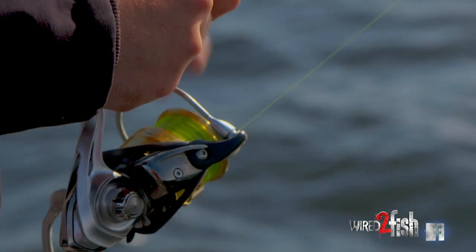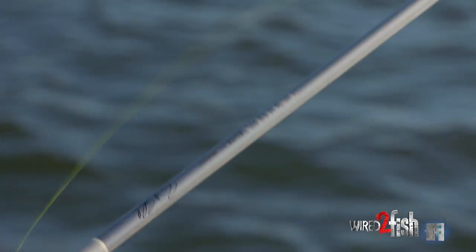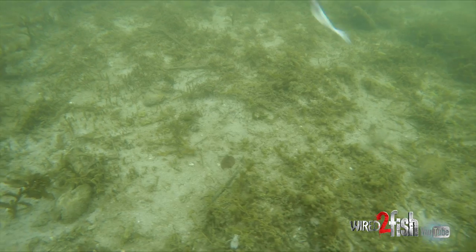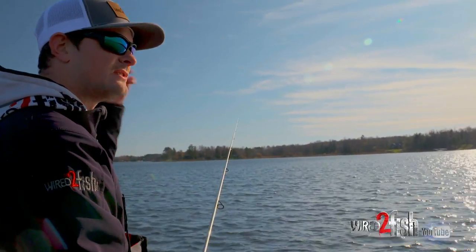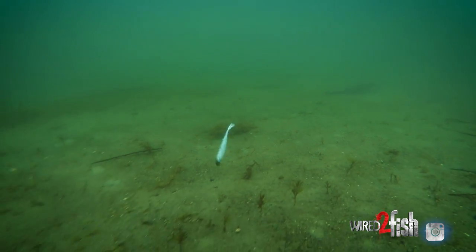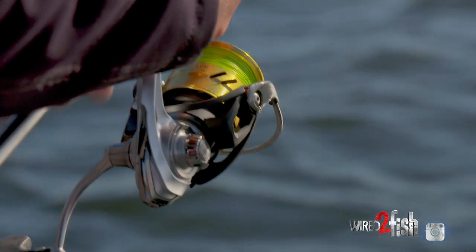A universal combo for me is around that seven-foot range in a medium action — I can do anything with that rod. This happens to be a Tatula Elite, one of Brent Ehlers' signature rods. I've found it's pretty much universal for everything — great feel, lots of power for fighting fish, and a fast tip so I can snap that jig. I've got 10-pound braid, which is so snappy and responsive — it translates right from the end of my rod into the bait. I do have about a 14-foot strand of fluorocarbon, and I usually match it pound for pound — 10-pound braid, 10-pound fluorocarbon.